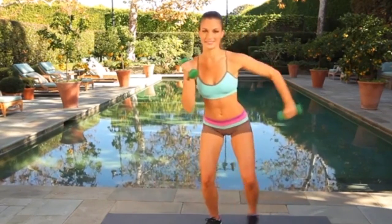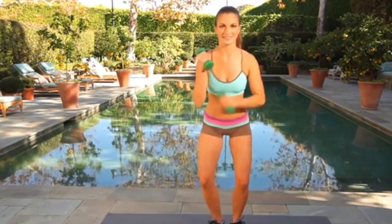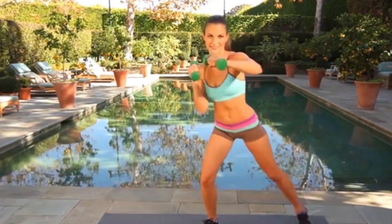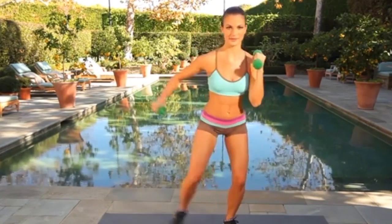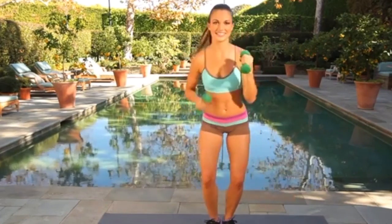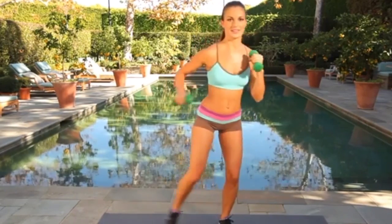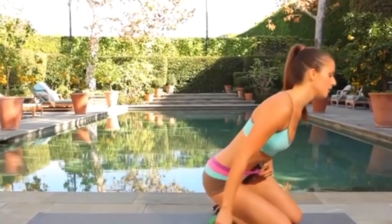30 seconds left. Shoulders should be burning. 20 seconds. Get the toe way out, weight in your standing heel. Less than 10 seconds, 3, 2 and 1. Good.